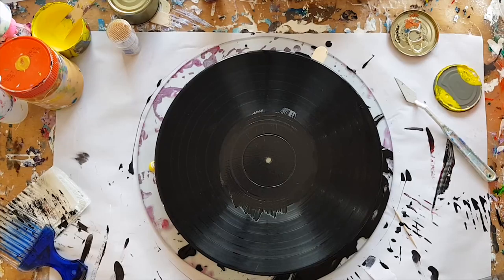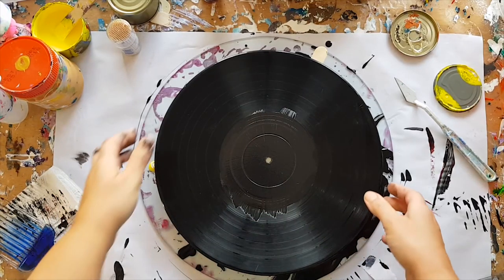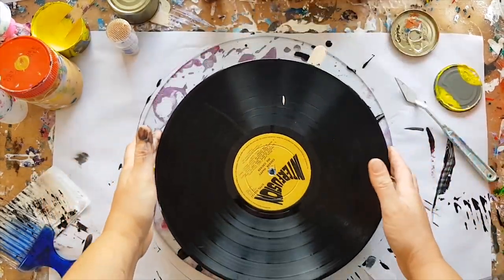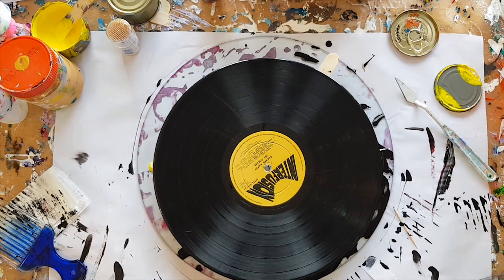Hello and welcome to Miki Art. My name is Michelle Edhouse and today I am going to have a go at something that's been sort of twiddling on my mind a little bit.